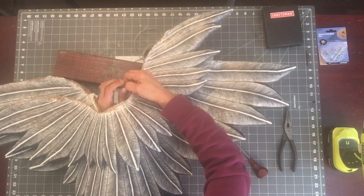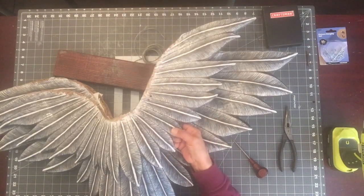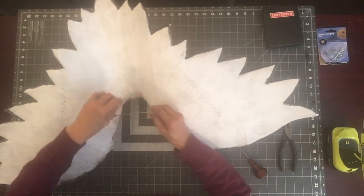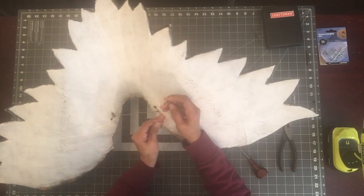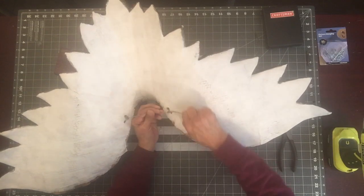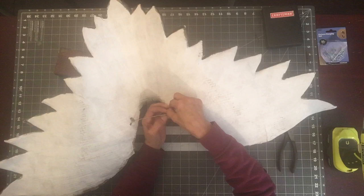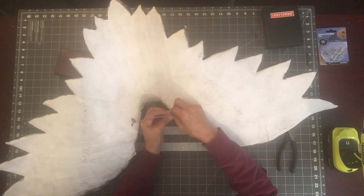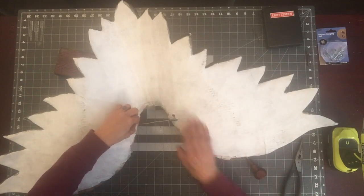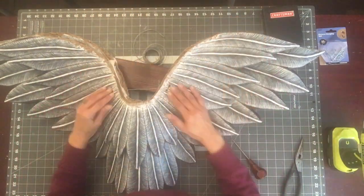I've already done one side, so now I want to really tighten things up. I'm not worried about how this looks because we're going to completely paper mache over all of this. Tightly wind the wire, keep winding around, and that is pretty much Step 12. Use the needle nose pliers to cut the wire off and make sure to tighten it up — you don't want it to be loose.